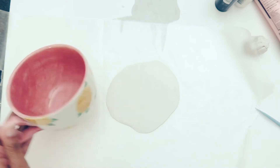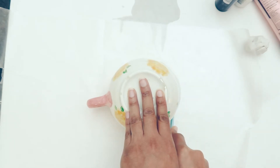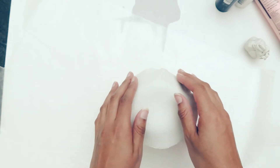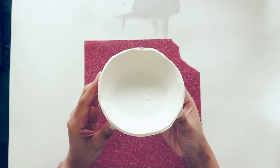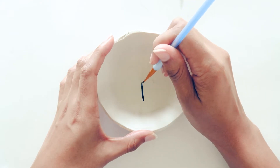I used a rolling pin to roll the clay out to a quarter of an inch thick, then used a large mug as a circular template — you can grab whatever cup or bowl you have on hand. I placed it on top and trimmed the excess off, then smoothed out the indent the mug made. I molded the clay disc over the bottom of the mug and baked it just like that so it would maintain its shape — bake it per your clay's instructions. I liked the imperfect edge and smoothed out some of the rougher parts with sandpaper.